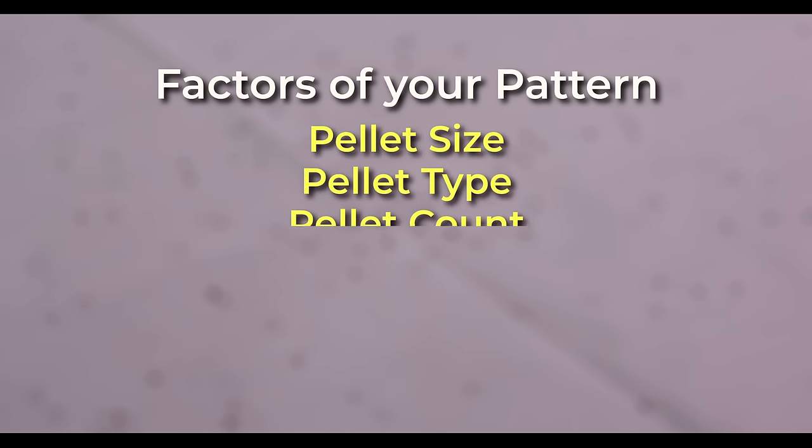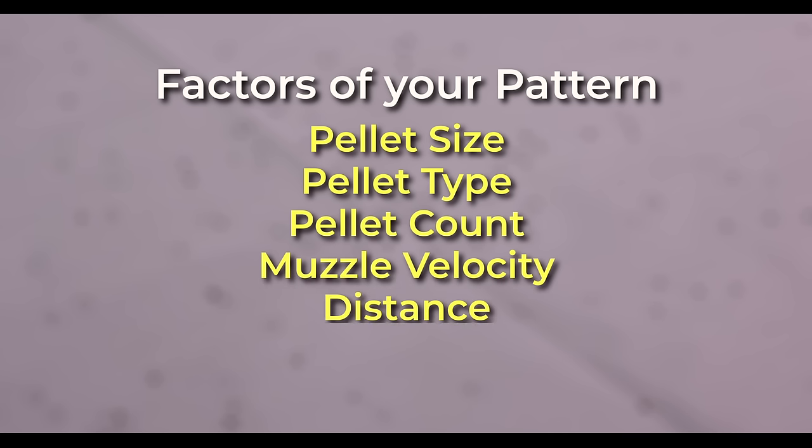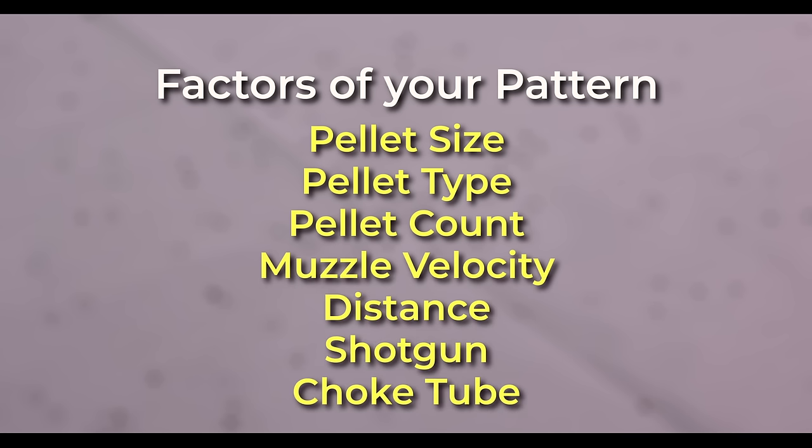Those things are your pellet size and type, pellet count, muzzle velocity, distance, and then there's your shotgun and choke. There's no perfect shell or combination of all of that stuff. There are lots of variables and many trade-offs — these will be decisions that you're going to have to make. The best way for me to explain it is to start off with the desired goal and then help you figure out how to get there.